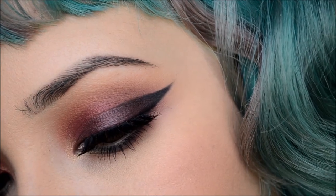Hello everyone! Today's tutorial is going to be a very dark cranberry smokey eyeliner kind of look, paired with a nice dark bold lip for sultry days. Let's just get right into this tutorial.